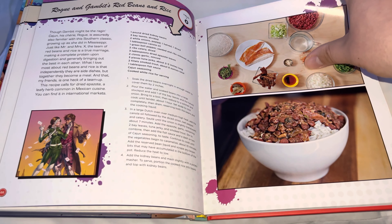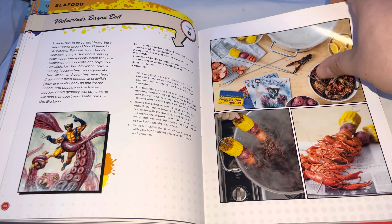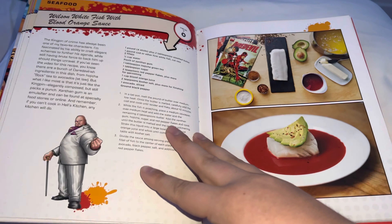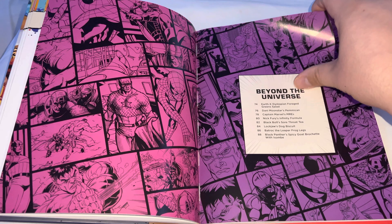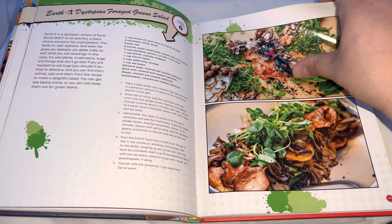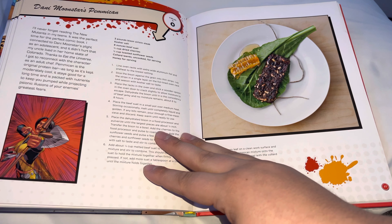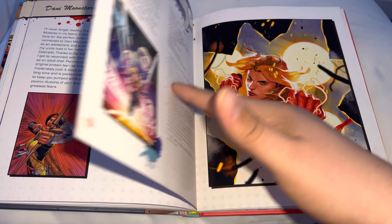I'm bluntly honest about a book. Is it a good book? Yes. Is this perfect for a Marvel fan? Definitely. If you like cooking, if you love Marvel, great combination. If not, that's cool too. If you collect everything Marvel just to see the art, it's a good deal for you.